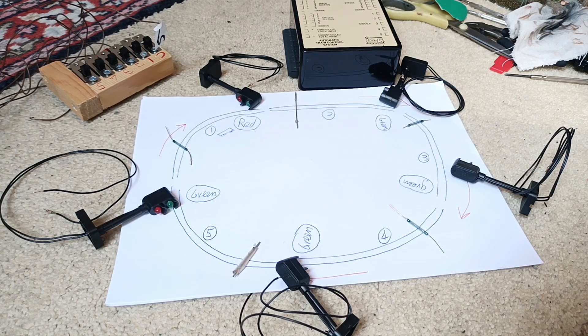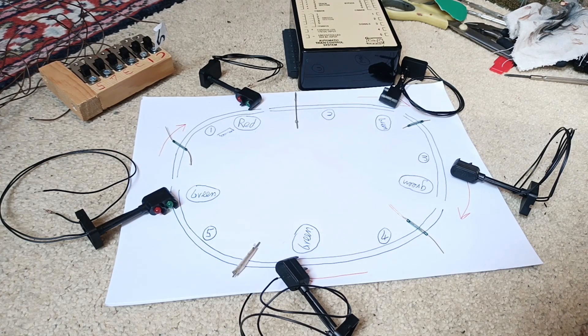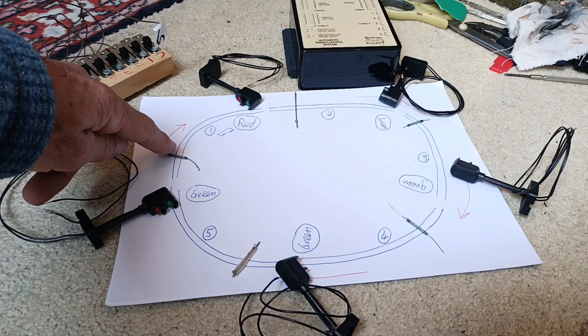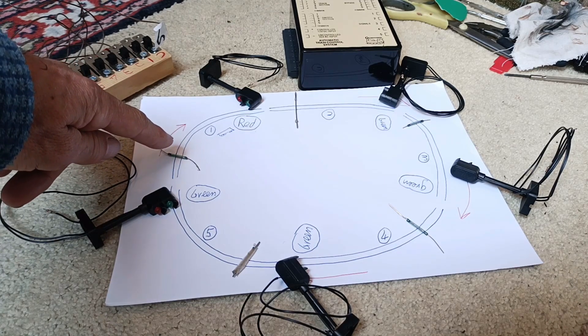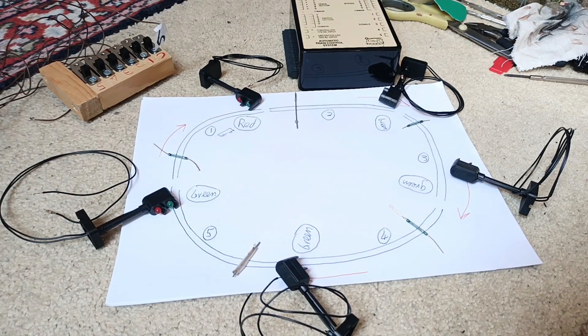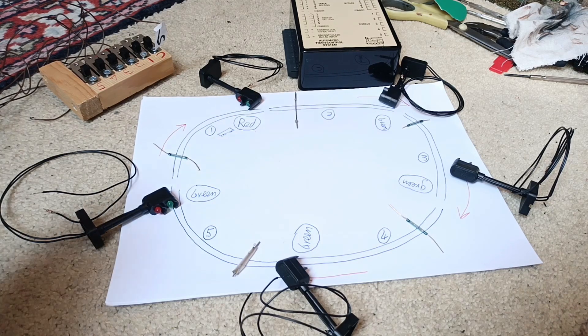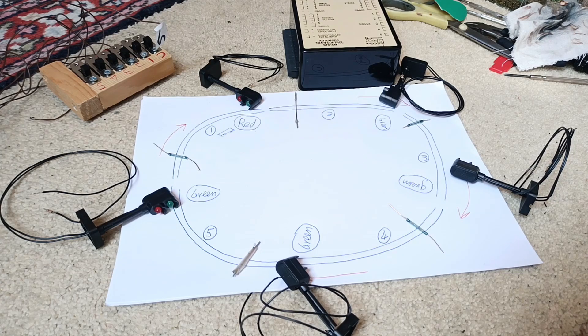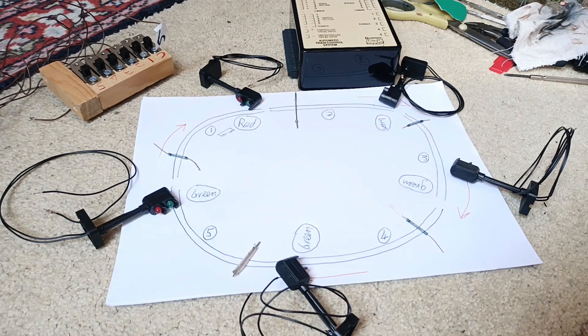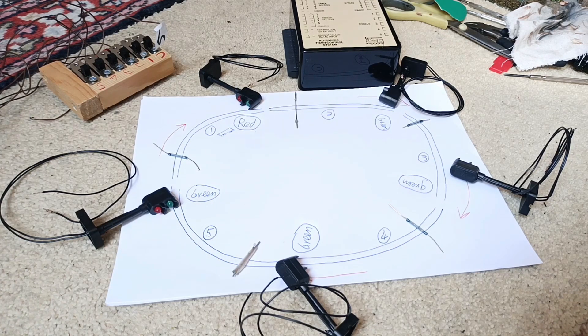Its proper name is the Automatic Train Control System by Gauge Master. What it does is when the train goes past a switch here, it tells the box that there's a train ahead. The light goes to red and the train stops. If there's another train in the second section, the train at section one will stop. Once the train reaches section three, the light goes to green and the train proceeds — so there's always at least one section between the two trains.